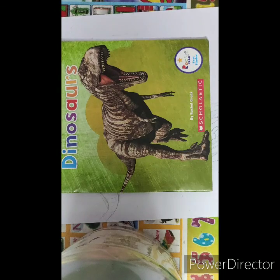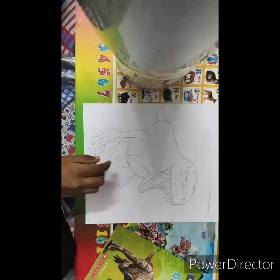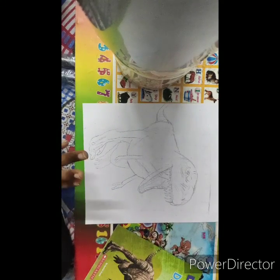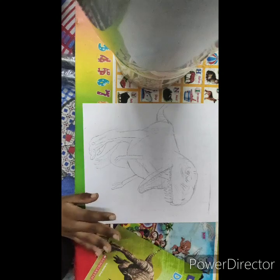In the next tutorial I'll show you how to color this. If you like this video, please subscribe to my channel and click the bell icon so you'll get notifications when I upload new videos. Thank you so much for watching, bye!